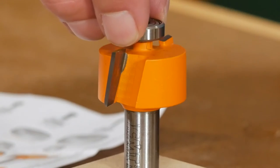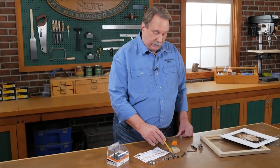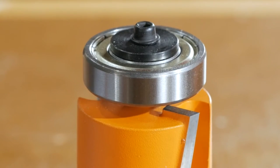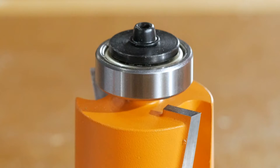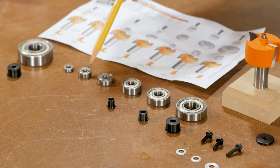The bearings are different sizes. It starts with this larger one here that cuts the narrowest rabbet, which is one-eighth of an inch. The next one is probably the most common width of rabbet — one-quarter of an inch — and then it goes up in one-sixteenth inch increments.